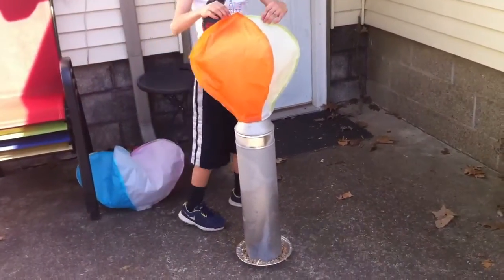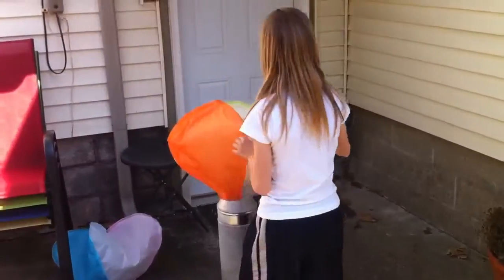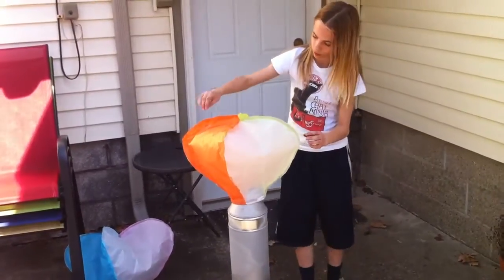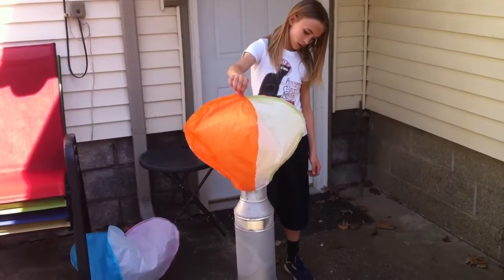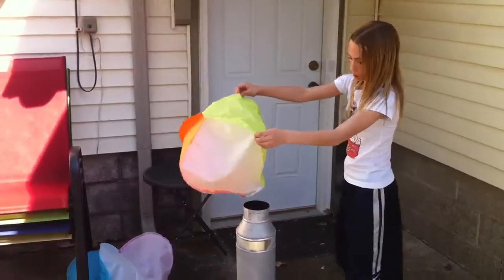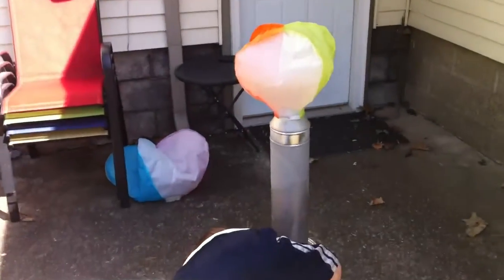Oh, wow. It's already filling it up. You've kind of puffed it open. All right. Thank you.